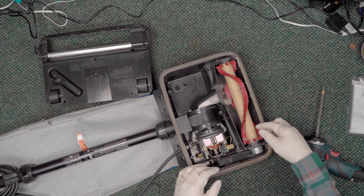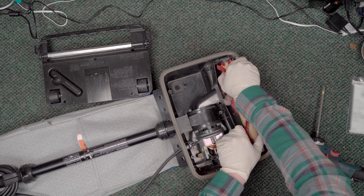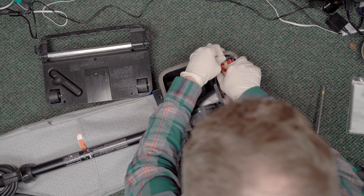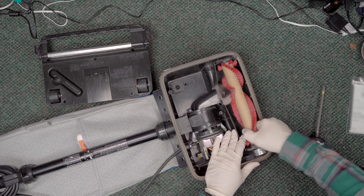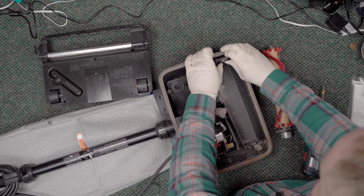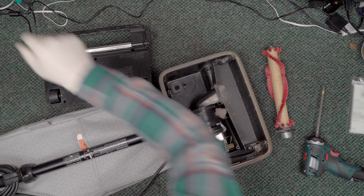We've also got the beginning of our clog right here. I'm not sure if it ends there or not, but we'll find out. The first thing we're going to do is take this brush roll out — oh my wow. I don't know how they got it in there like that.